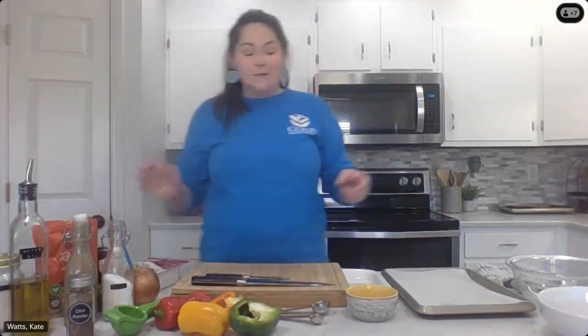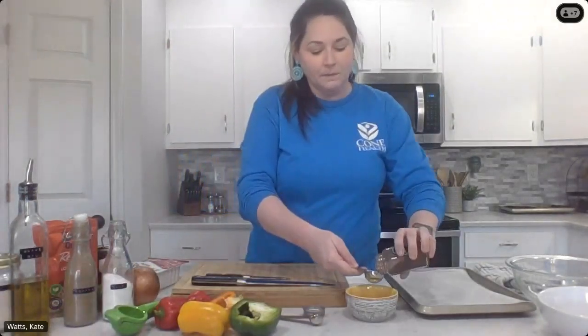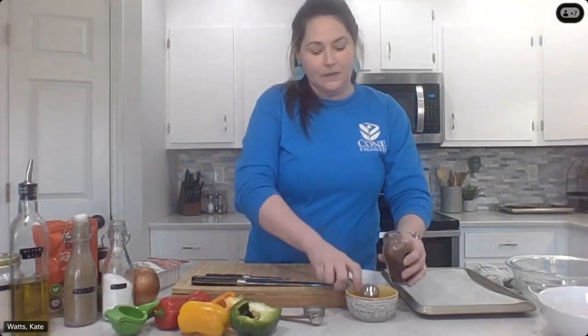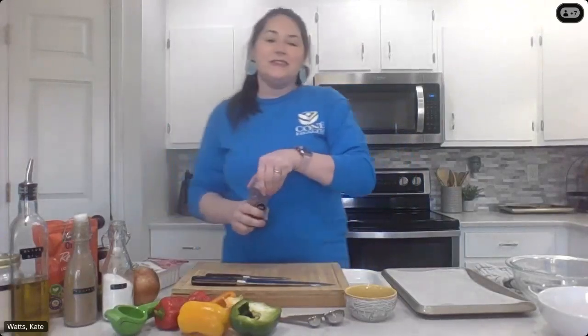We're going to start out just by putting our spices together. The recipe calls for a tablespoon of chili powder, then we're going to mix that with a teaspoon of pepper and two teaspoons of salt. We're going to use this seasoning blend on everything — on the peppers and onions, on whichever protein. And because I'm adding no salt added black beans to my bowl, I'm actually going to season them with this as well, just to give them a little bit more flavor before we put them in the bowl at the end.